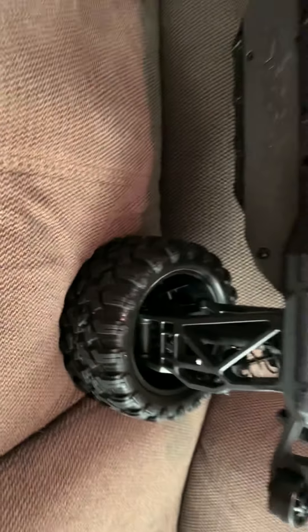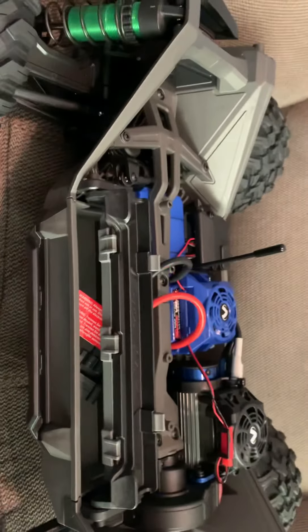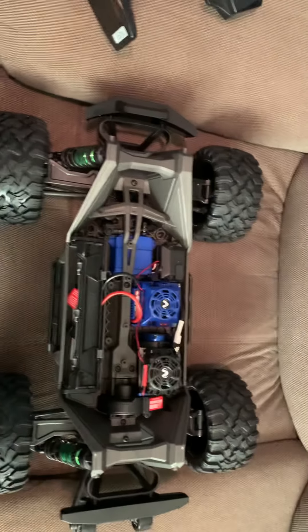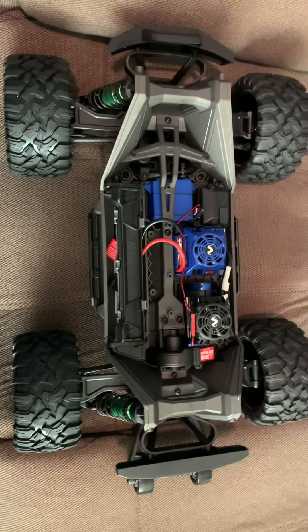Let's see, it's more fun than X-Max. I have two X-Maxes. Let's see how this thing does. Then maybe one day I'll get the wide kit for it.